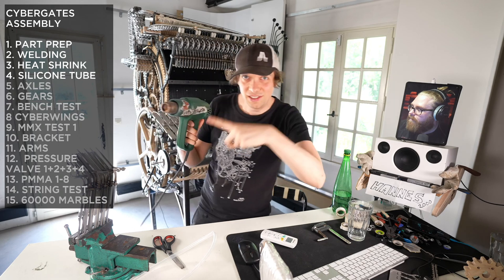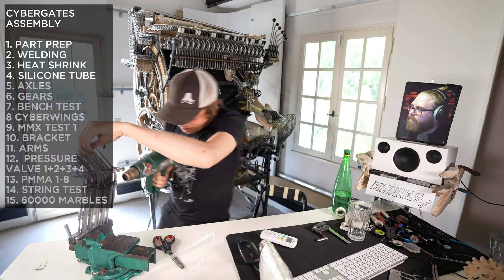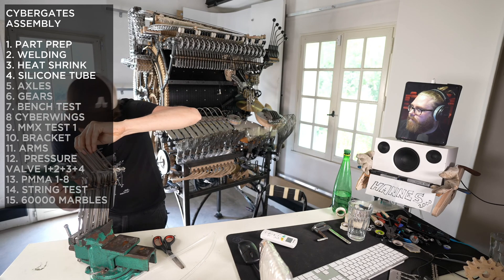The heat gun doesn't go into the correct gear, that's why I'm shaking it. There — it's geared down. Nailed this one.